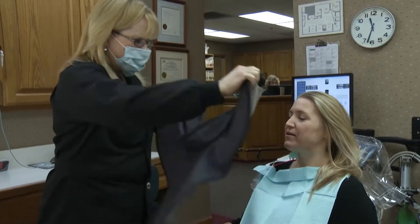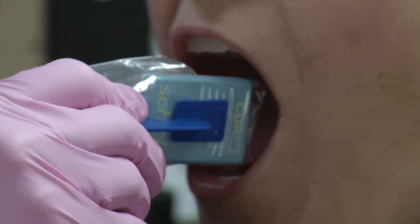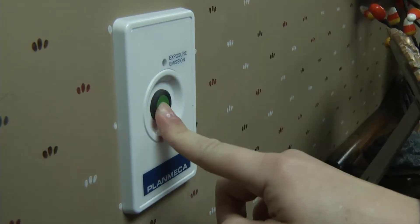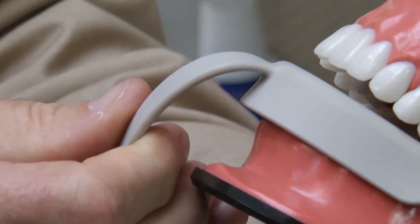A lot of people will ask if they can put off x-rays, either for a financial reason or differences in understanding of radiation and the amount that goes with that. But now, instead of forcing uncomfortable bite wings into your mouth or exposing yourself to radiation, a new dental scan called the S-ray may be coming to your dentist's office.